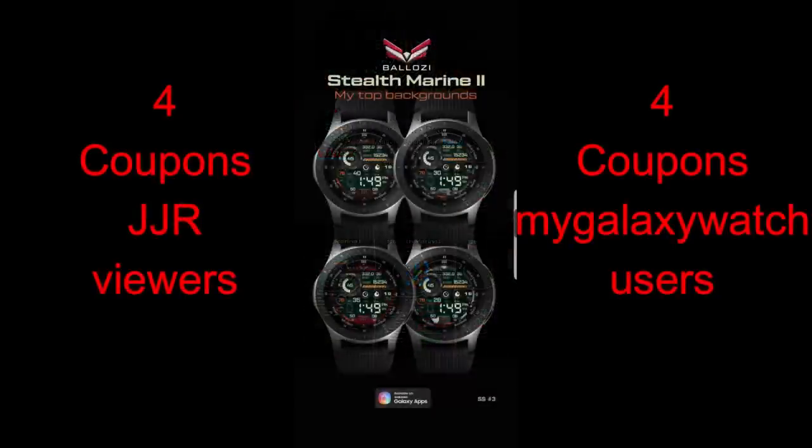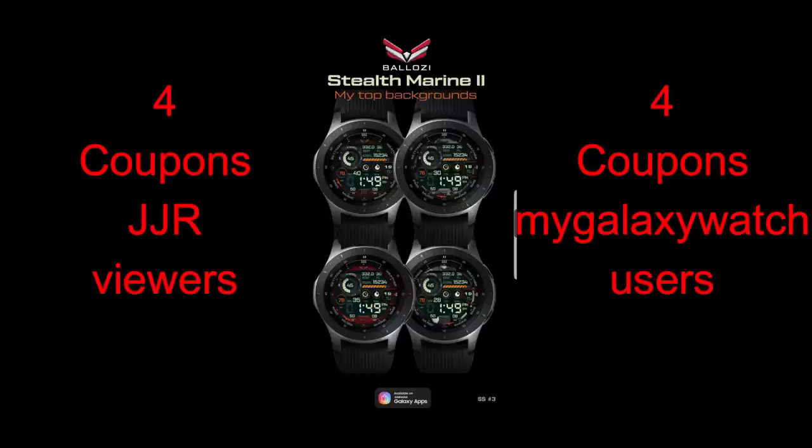His newest creation has another stunning design to it as well. It's coming packed with display features, some really nice colored and textured theme combinations, and a really awesome layout.